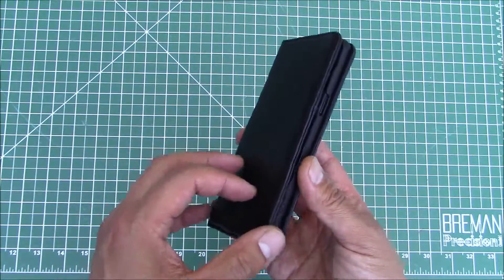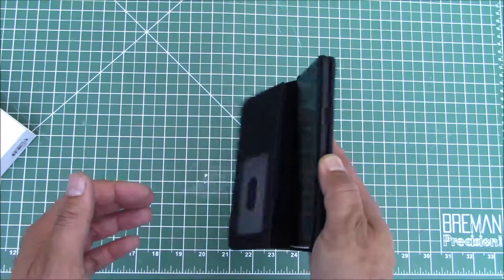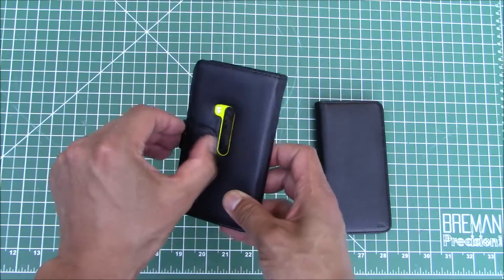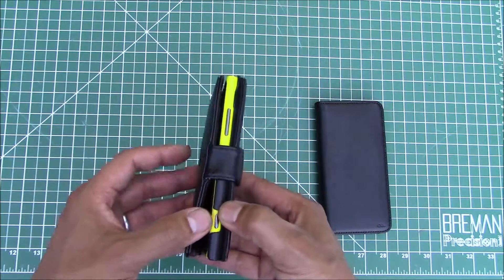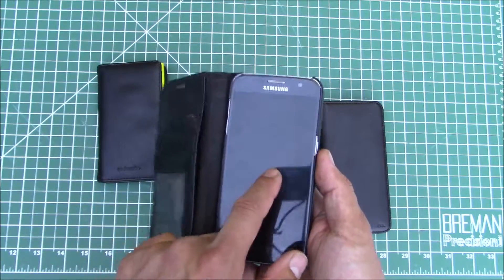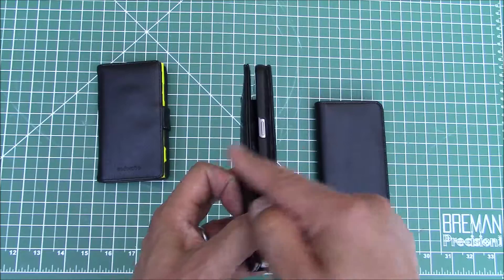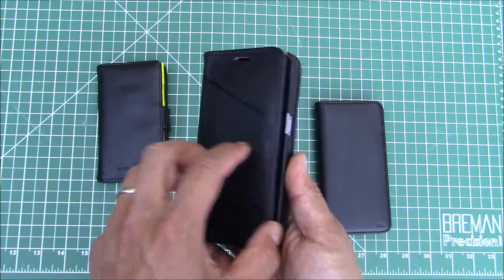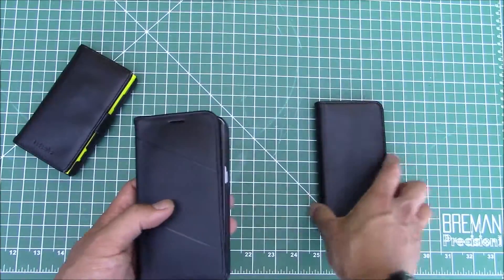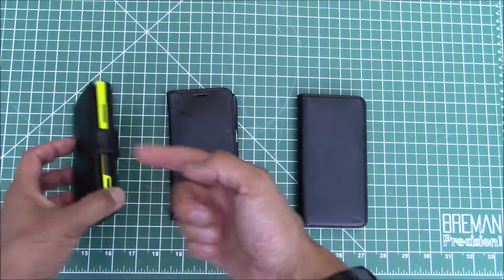The only thing is this lid doesn't stay shut, which really doesn't matter. On some older cases, like this old one from my Lumia 920, it had a little magnetic clasp that held it shut. On my Galaxy S7 case it had a loop of little fake leather with a magnet on the end, but that completely broke off after about a year of use. So this new case is essentially the same in that the top doesn't stay closed, but that magnetic clasp is not a big deal.